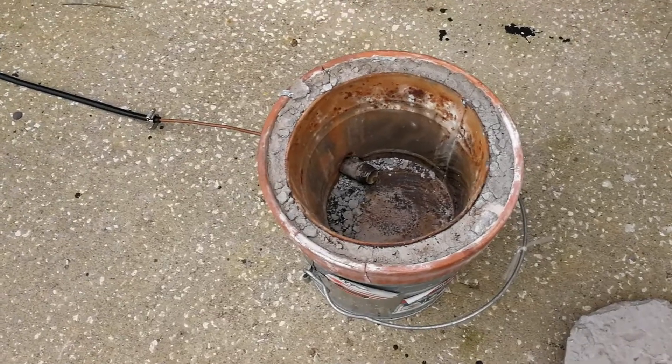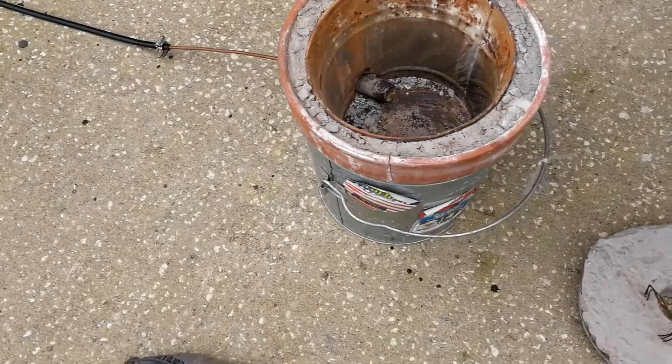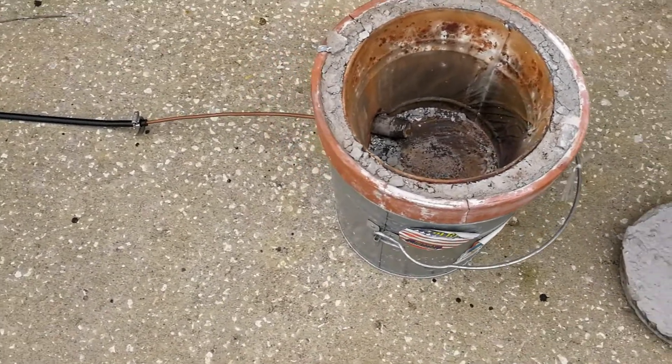I had a few questions about my furnace this week, so I'm going to go over that a little bit, and we're going to melt down some zinc and aluminum ingots.